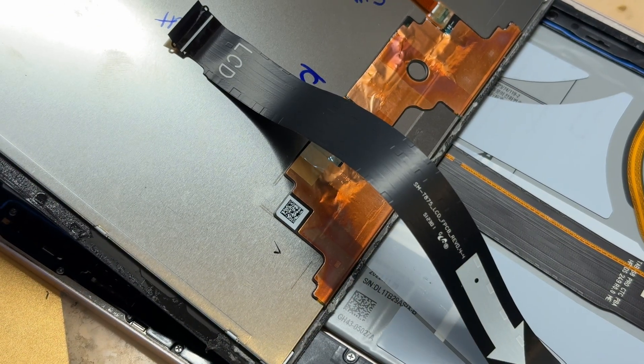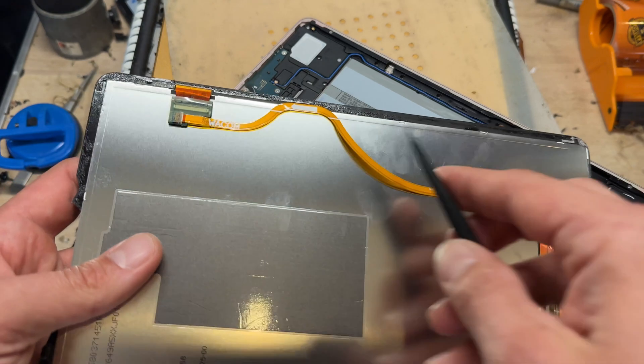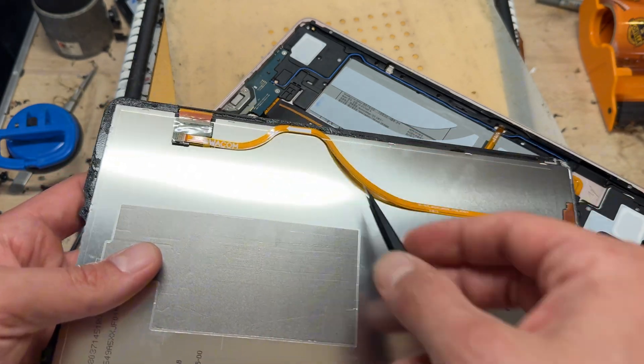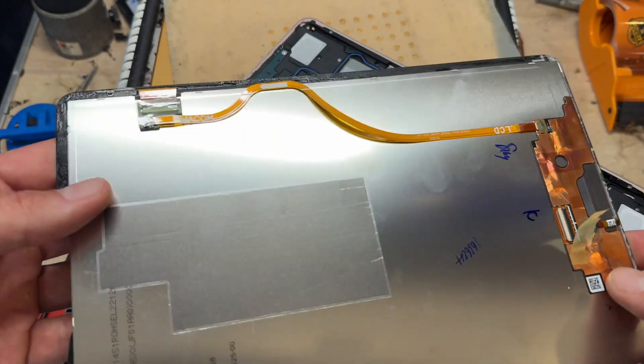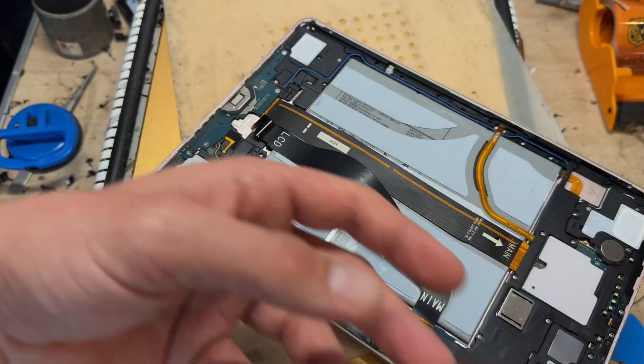On the back of this screen — your screen might come with this cable or it might not. If you need to assemble it, you need to assemble it. The easiest way to remove it is by taking it off the back of the screen like that.